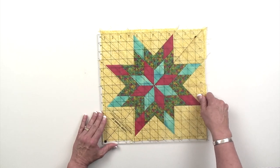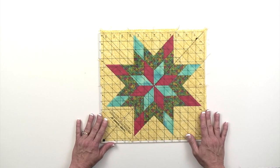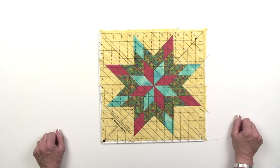No matter how rough those outside edges are, they're oversized, and you can then take your favorite trim down ruler — which for me is the Tucker Trimmer and Tucker Trimmer Three — and clean up those edges so that the block is perfectly sized, perfectly square, and all of your points are going to be one quarter of an inch from the edge.